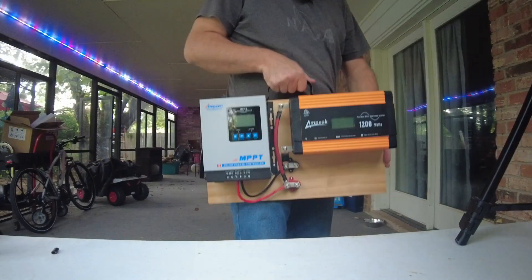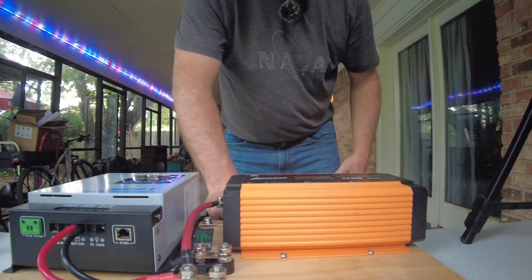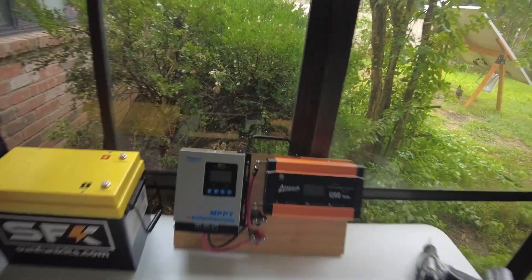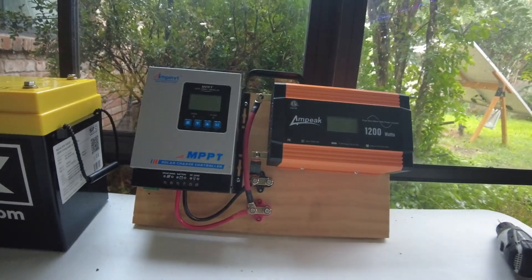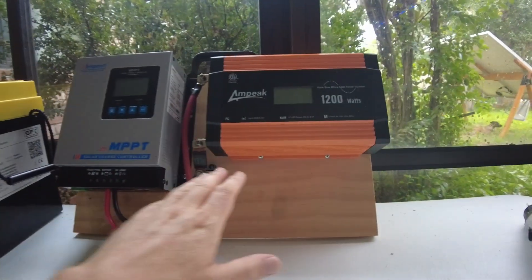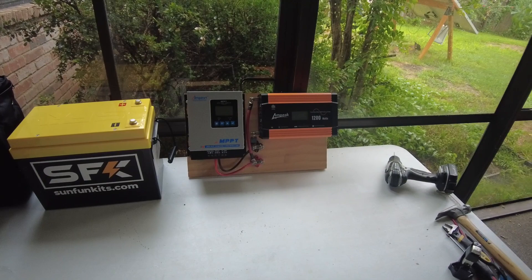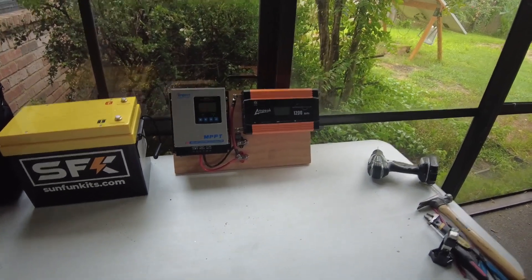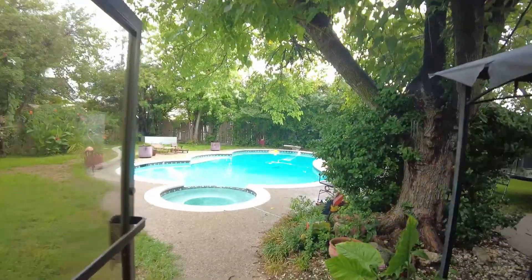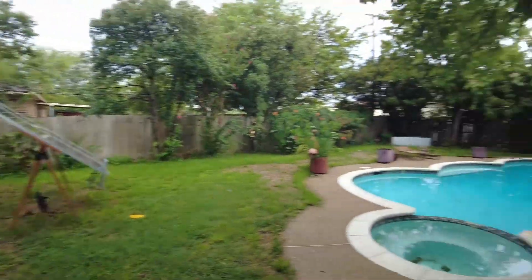Nice carrying handle — bada-bing! So there we have it, my version of a solar generator: the battery and then the solar generator board. I've got to hook up some cables, and next we'll hook it up and run some tests. It's raining today so there's definitely not going to be any solar — we'll leave that for tomorrow.